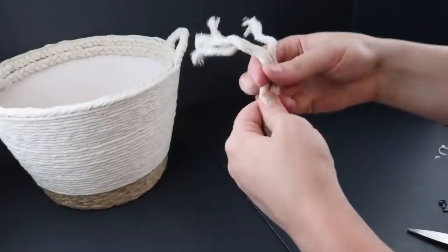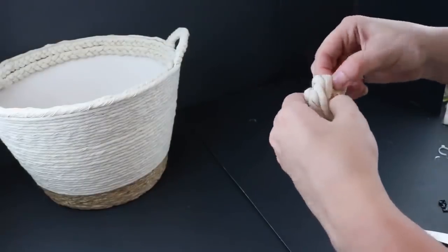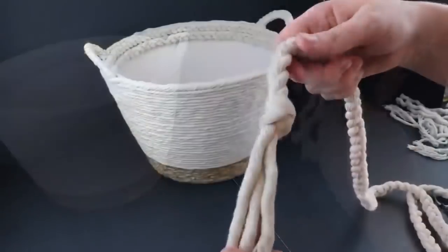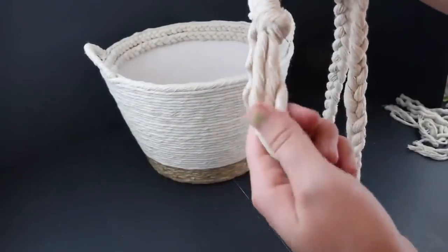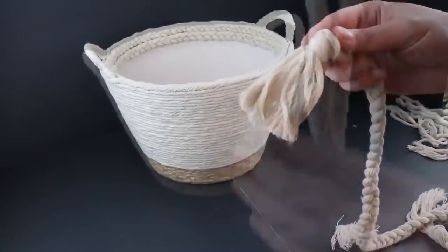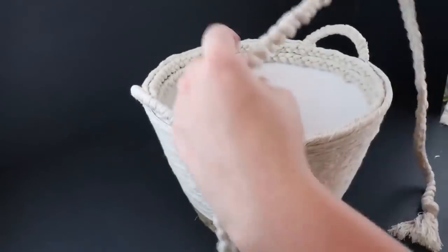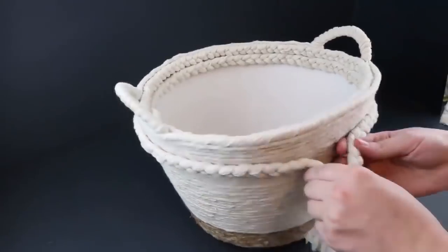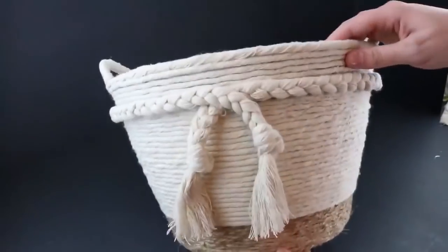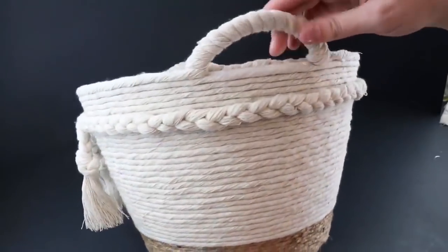This part is also totally optional — I took another rope, undid everything, tied a knot on one end, braided it, and tied another knot on the other end. I brushed out the ends using a dog or cat brush, then cut both ends even. Wrap it around the back and overlap it in the front, hot gluing the back, sides, and front to secure it. Let me know in the comments — would you have gone this extra, or stopped a few steps before?